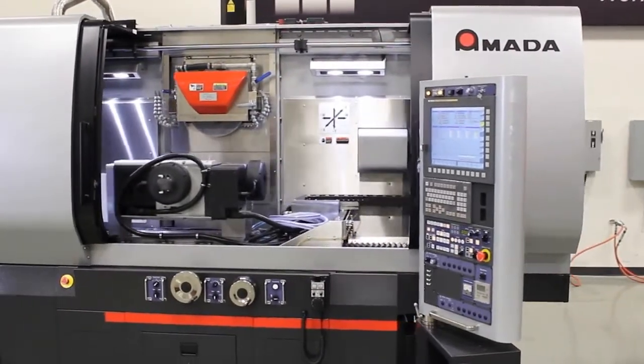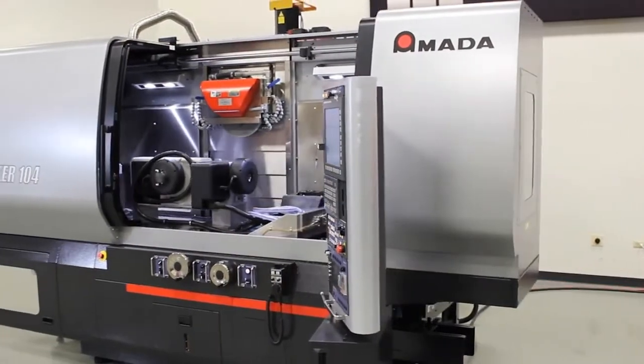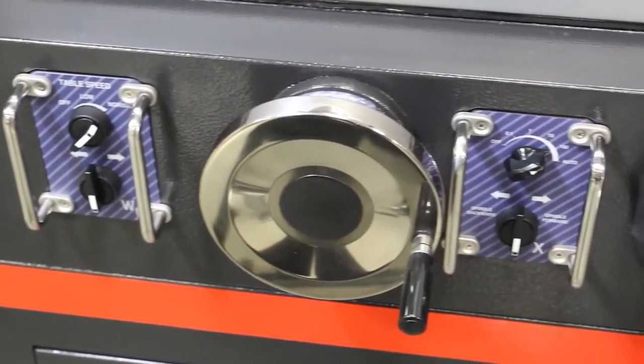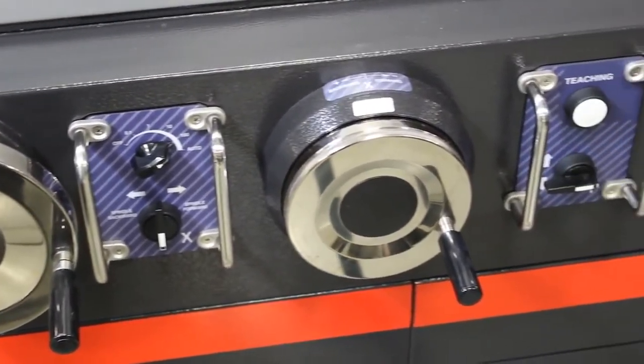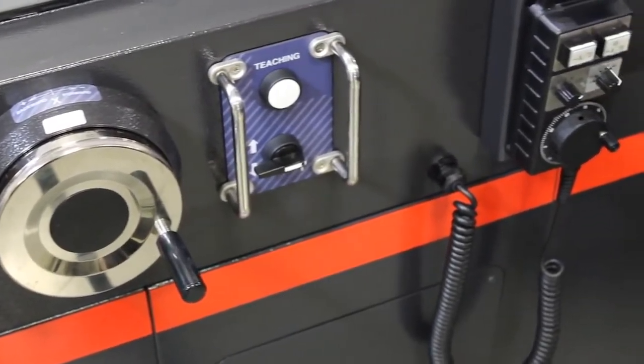The mid-sized series consists of the Texture 84, 104, and 126 grinders. Ball screws are used for all axes on the machine, which reduces noise, increases precision, decreases environmental loads, and allows for more grinding methods, such as crown grinding.